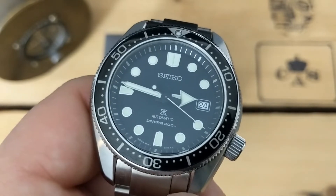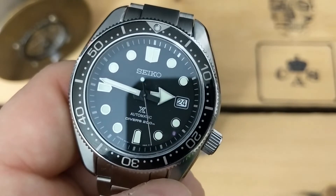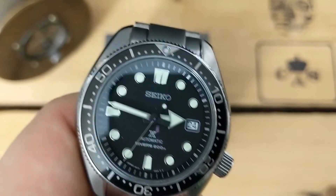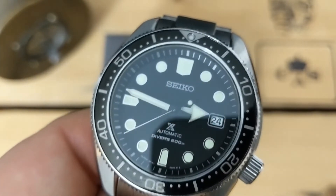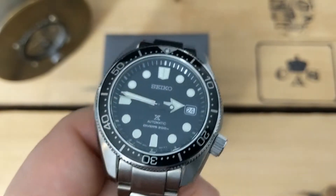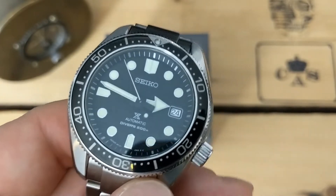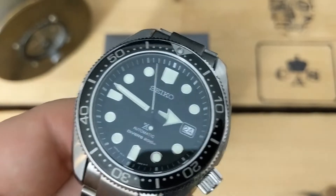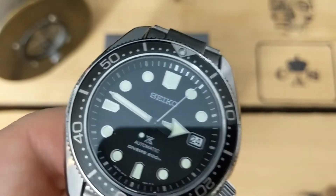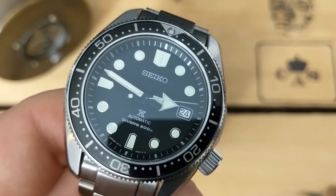Something that micro brands are doing really well that I think Seiko could be doing is color matching the date wheel. We have a white date wheel with a black matte dial — it's a deep black dial — and they could easily put a black date wheel in here, and it would probably not even cost them that much to do. It's something that Seiko doesn't do with a lot of their watches, and I think that's a mistake. You could buy a Zelos and they'll have a color-matched date wheel, or Manta and all these other micro brands — they're popping up and putting in color-matched date wheels for black dials and other specialty colors, and it works. Seiko, you should definitely get on this.